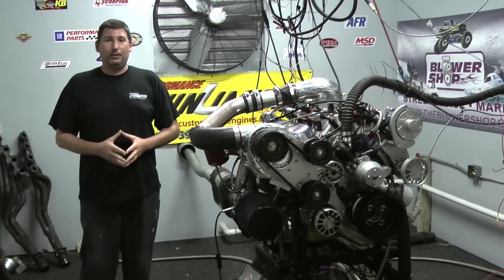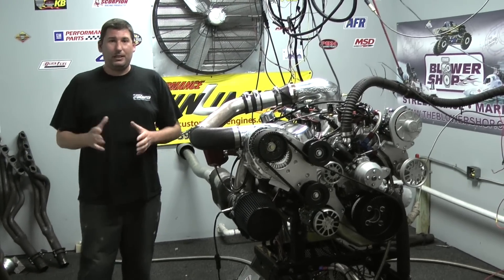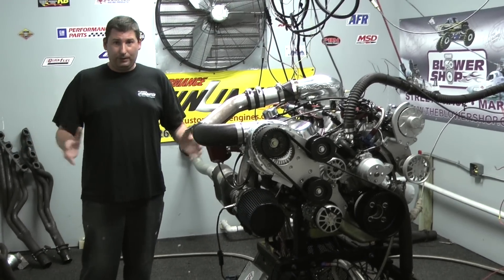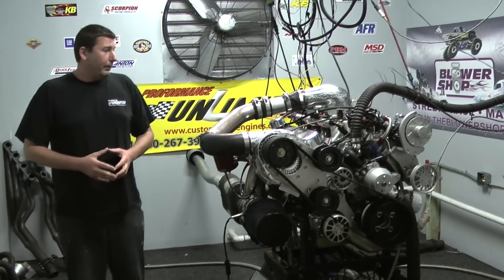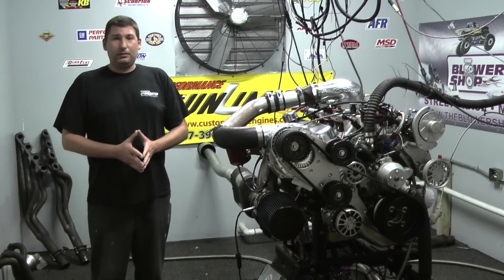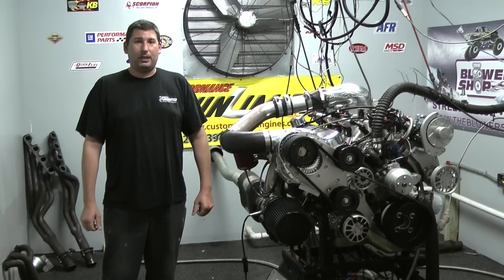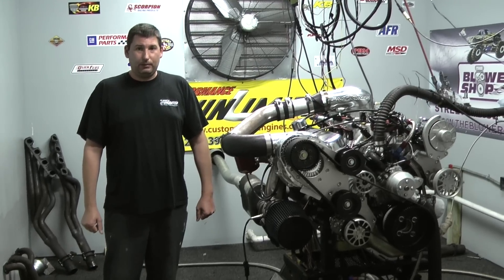This whole package will fit into your early 67, 68, 69 Mustang. And then we can design this thing to fit in any one of your vehicles that you need. Feel free to give us a call at 1-800-267-3940 or check us out online at customcrateengines.com. Let's take you over down a row and I know you'll really enjoy this one.